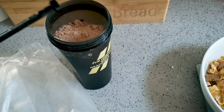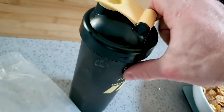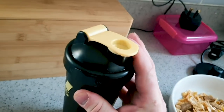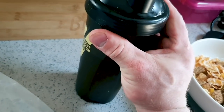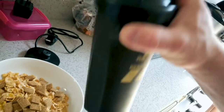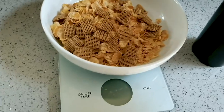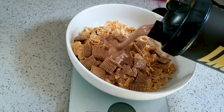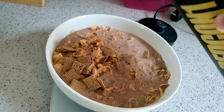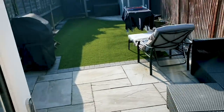Three scoops of the good stuff — trying to get up close to the food for you. Give it a shake — there we have it. Post-workout meal number four. Maybe I'll sit out in the garden and eat this one for a change.